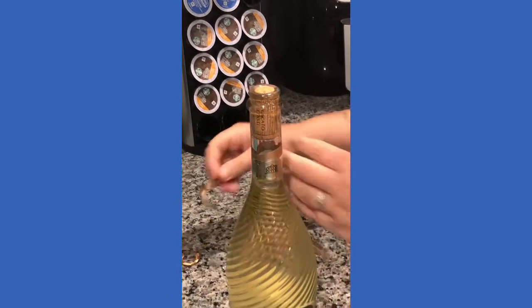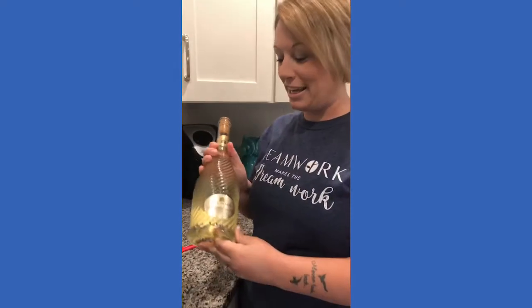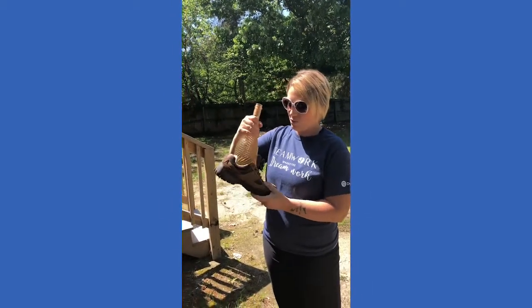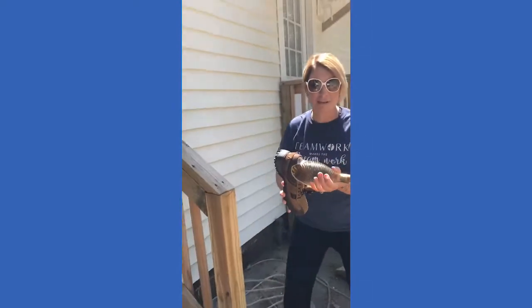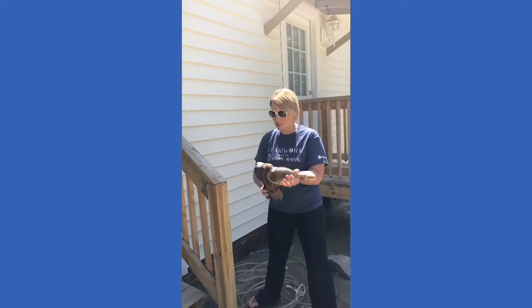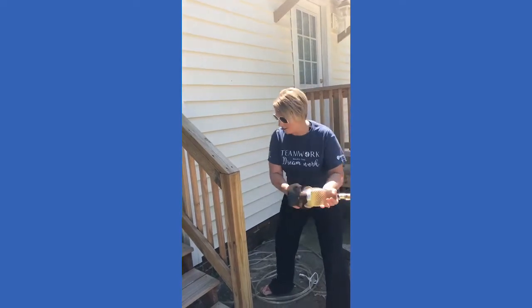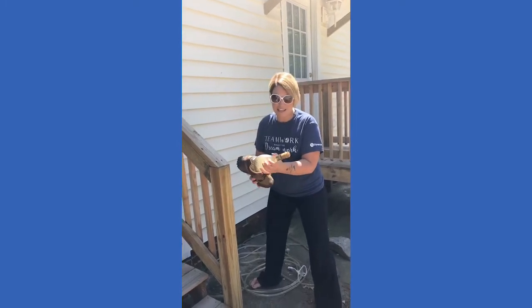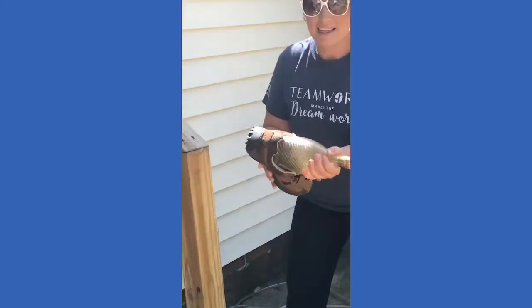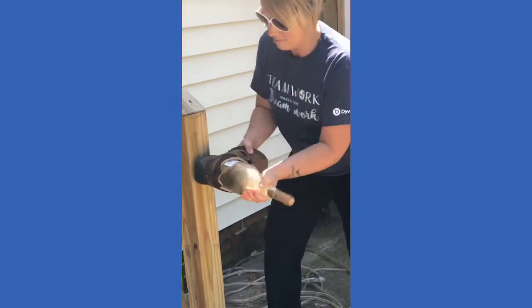Now that we're ready, I'm going to take this bottle of wine outside after I find a shoe I won't mind slamming against the wall. I'm gonna take the shoe and just stick the bottle of wine into the shoe, then find a hard surface to hit the shoe against, and the cork is supposed to come loose. Apparently you can't be scared to hit it or it won't work, and the glass is not supposed to break.